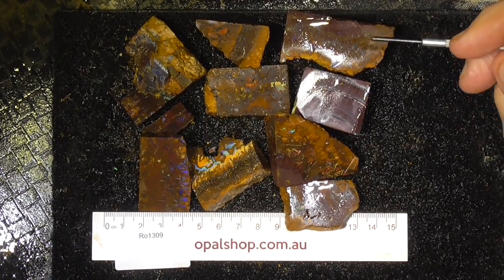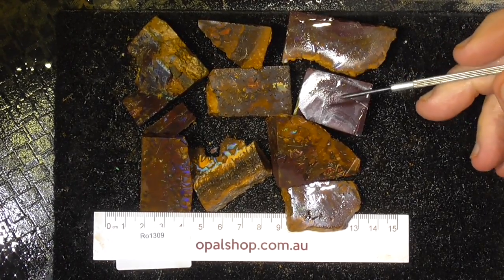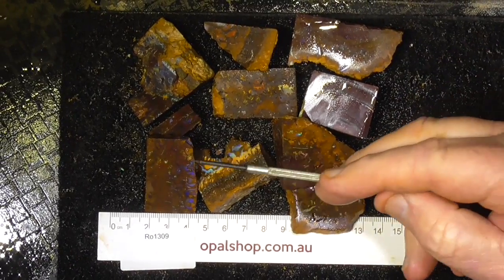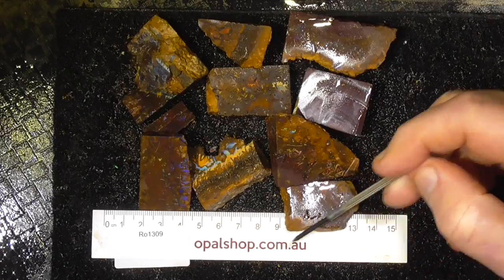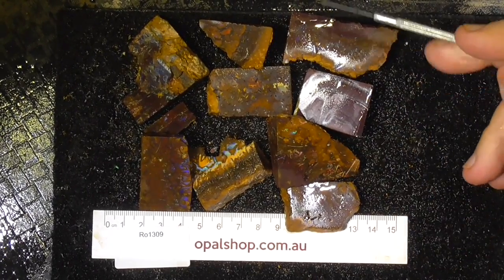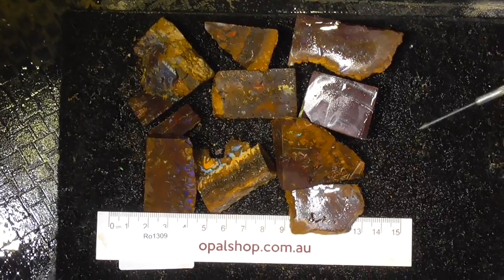Here's a few pieces of boulder opal from central Queensland, actually from the Choroid area, with a lovely marbling effect that you get in the stones. The rules are in millimetres and the material's been wetted, that's why it's showing this white gloss.